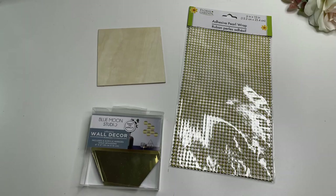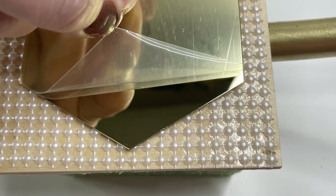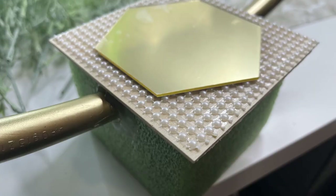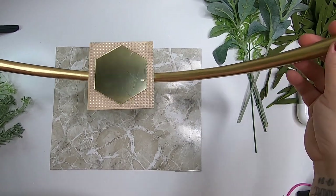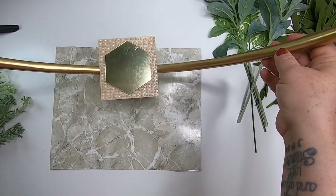Then we'll take tacky glue and hot glue, put that in the groove, and push the hoop down into the foam once the paint has dried. Then we'll take that small wood plank, put some adhesive pearl wrap on it and one of the decorative mirrors — both have adhesive on them, but you can use extra glue. Leave the film on the mirror until the day of so you don't get fingerprints all over. Let this dry for 12 hours before adding anything else to the base.